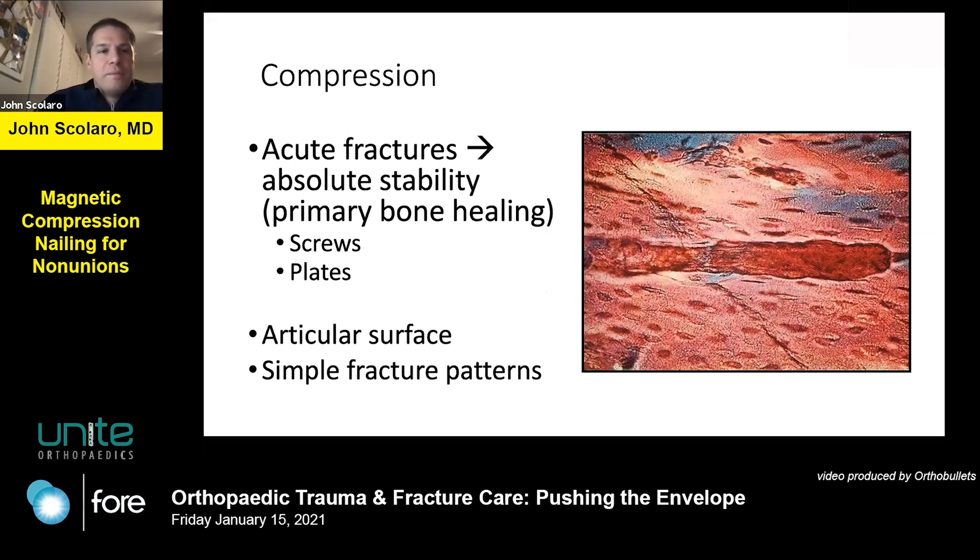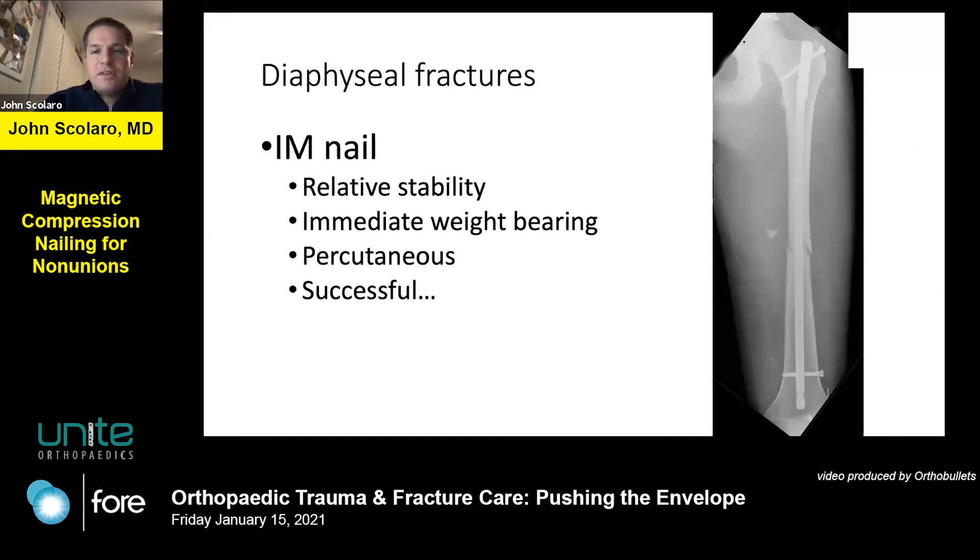Compression is one of the tenets of fracture surgery, and especially of non-union surgery, as you heard from Dr. Wiss. We're looking for absolute stability and primary bone healing, and in general we like this for articular surfaces and simple fracture patterns, but especially in non-unions. For most diaphyseal fractures, especially of the tibia and femur, intramedullary nailing is preferred. It provides a relative stability construct which allows for immediate weight-bearing, is percutaneous, soft tissue-friendly, and is very successful, especially for closed injuries of the femoral and tibial shaft.